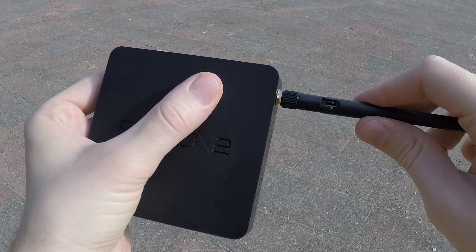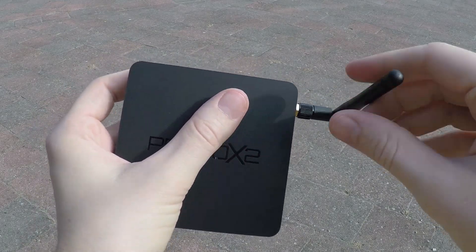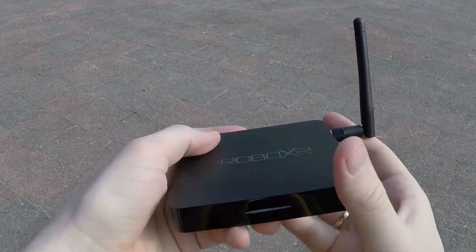This is the end of my video. I hope I provided you with good information about this ProBox X2 Air. If you have any questions, leave a message below. Bye-bye.